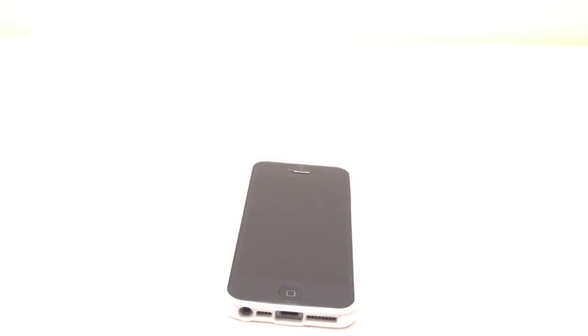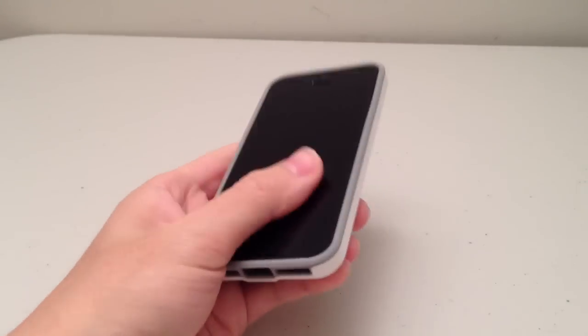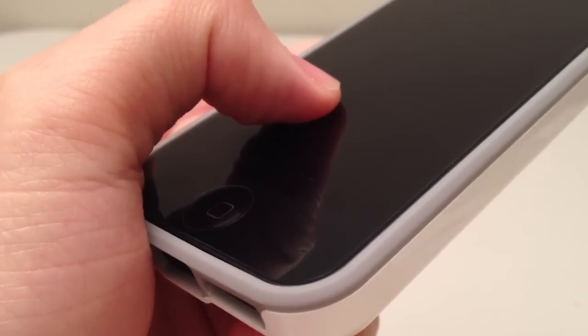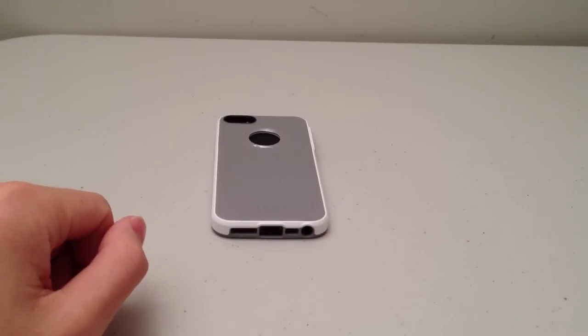So I'm going to turn the lights back on so you guys can see what it looks like in normal lighting conditions again. As you can see, this case is just gray in the normal lighting conditions. One thing to note is the lay-on-the-table design — it's just raised slightly, and that protects your phone from any damage if you have to place it face down on the table.